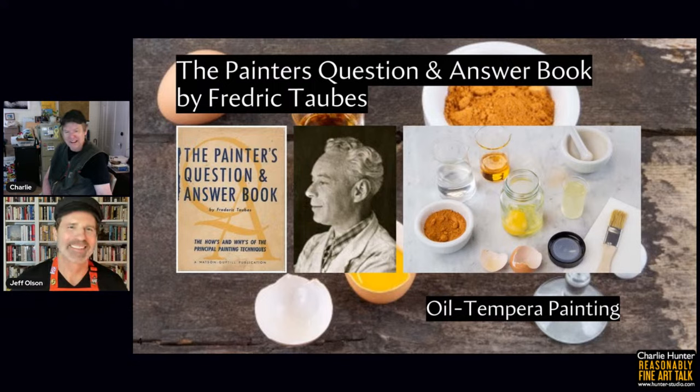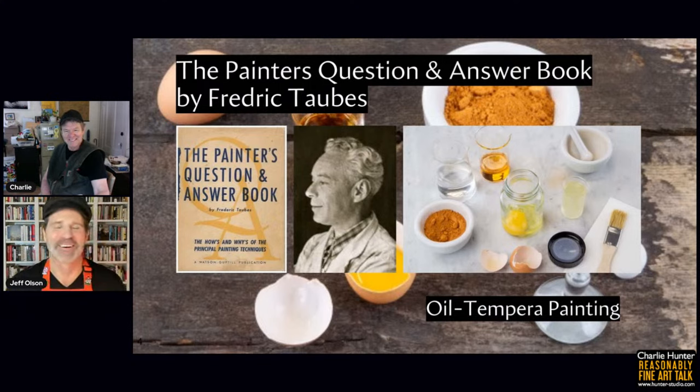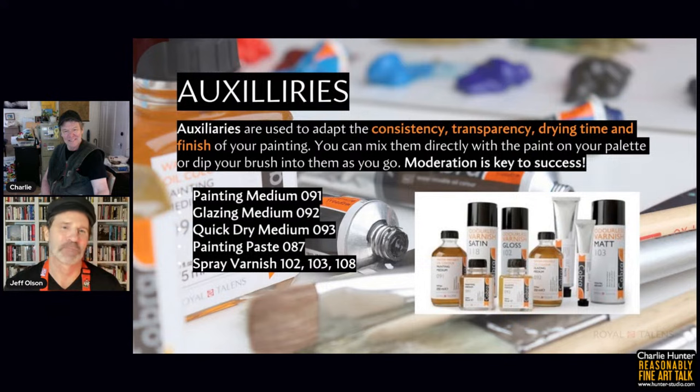This history is really interesting and gives a lot of credibility to the use of water mixable oils. There's a lot of suspicion around the chemistry, but in fact the chemistry is more than proven. Today's water mixable oils have probably gone through more rigorous testing than any paint in history — certainly more than Van Eyck's paint went through — and his paintings are still around. So there's a lot of good precedent for this process for artists.